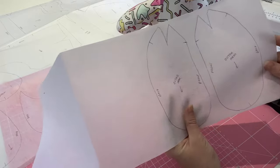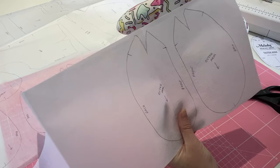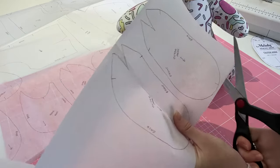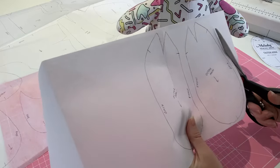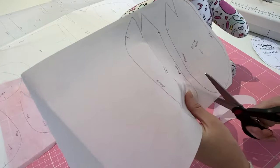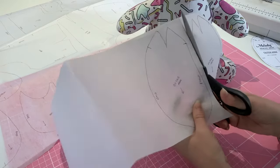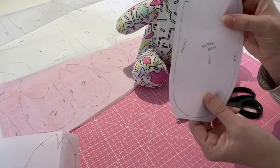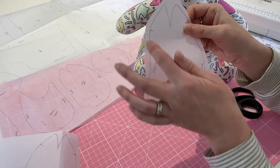Once you've got all your pattern pieces drawn onto your interfacing, we're going to cut them out. At this stage I don't like to cut right on the line, just in case the fabric moves when we iron it on. What I'd ask you to do — and what I prefer — is to cut roughly five millimetres around the edge of your pieces, keeping it nice and rough. Once it's attached to the fabric and ironed on, we can then trim them both right back to the line.